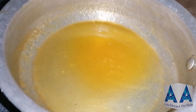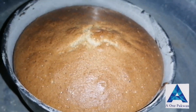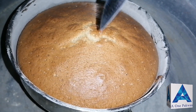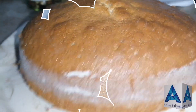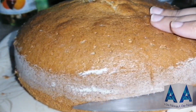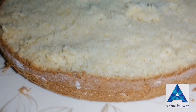We are ready to bake. After 45 minutes we will take the cake out. We check the middle of the cake, remove it from the pan, and after letting it rest for 10 minutes, we will divide and layer the cake.